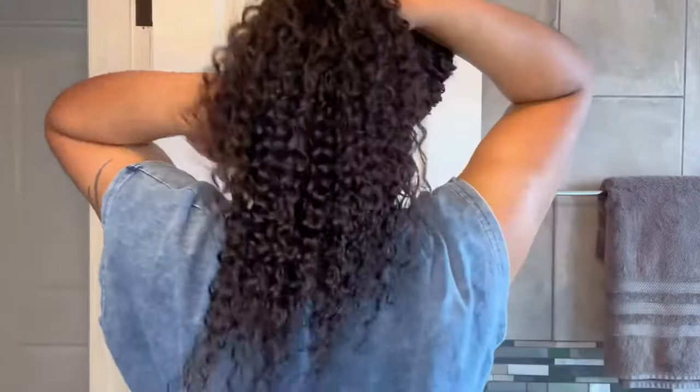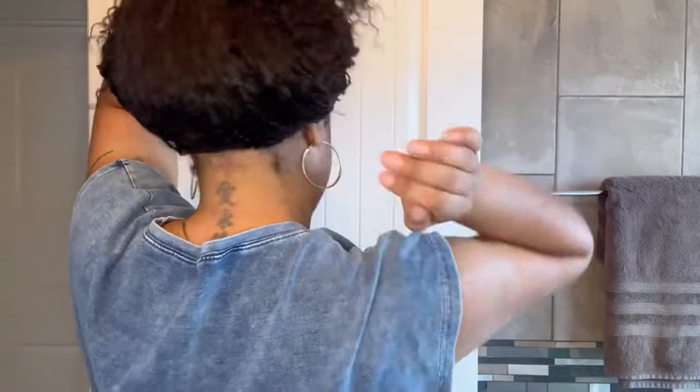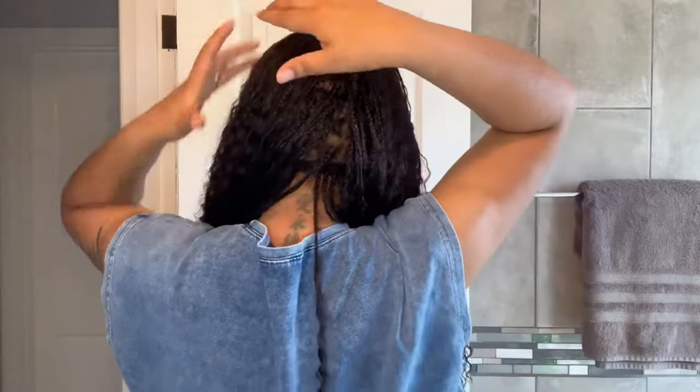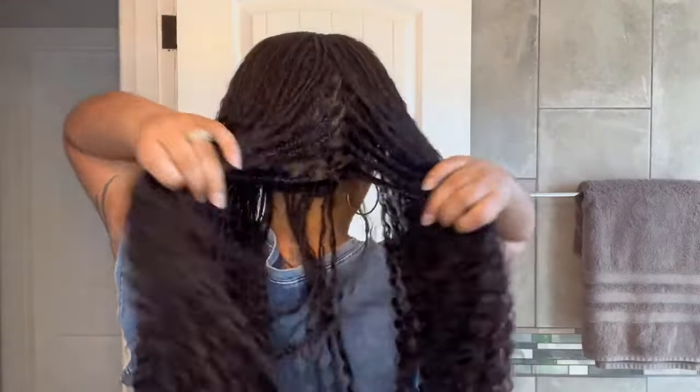Here is the half-up half-down. It looks kind of wonky over here by my ears — maybe just because I'm not used to wearing a full lace wig — but this is what it looks like. Little pieces here in the front. Let me show you all the back — here is what it looks like in the back. And I want to give you a peek inside as well — all of the hair is braided up but it is 100% human hair, no synthetic whatsoever.